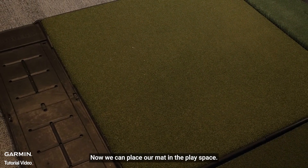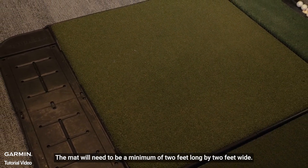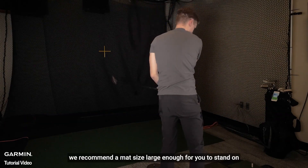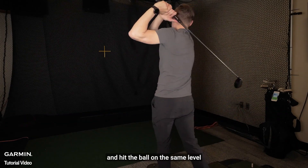Now we can place our mat in the play space. The mat will need to be a minimum of 2 feet long by 2 feet wide. However, for the best experience, we recommend a mat size large enough for you to stand on and hit the ball on the same level.